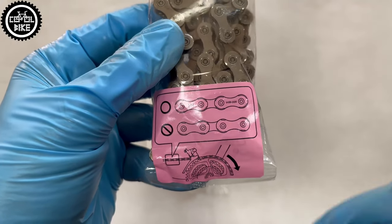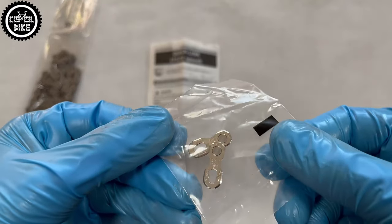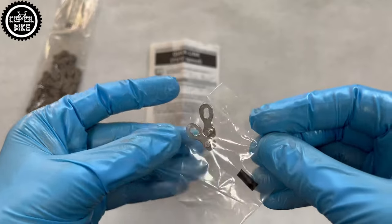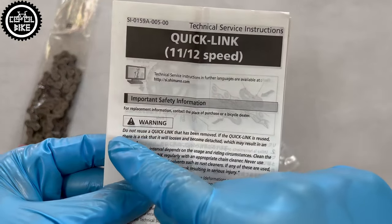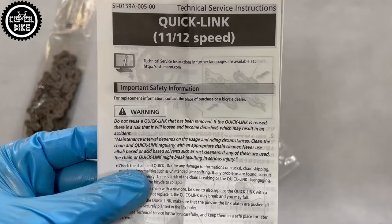Before you buy, wait and think: is the price not suspiciously low? Are you buying from a trusted store? And if you really have to save and risk buying from a private person or importing a chain from abroad, ask for real photos and compare them with what I was talking about earlier.